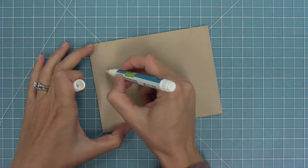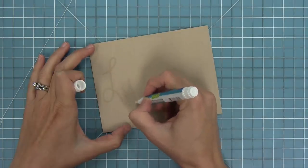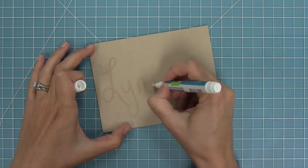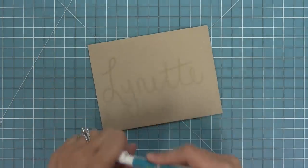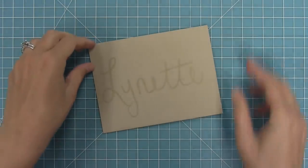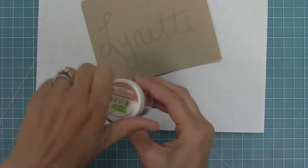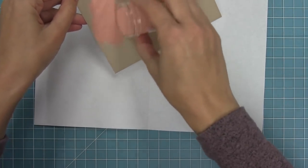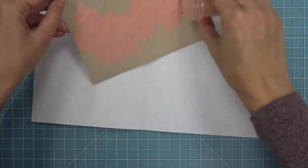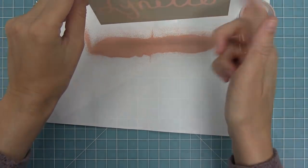Then here I'm going to go ahead and write out my friend's name — I'm going to write out Lynette here. I don't have the best handwriting but that's okay. It still turns out so pretty when you heat emboss it, and it just makes me want to practice my calligraphy. So there you can see I've got all of that embossing ink on there, and then I'm going to add that rose gold embossing powder over that ink. You'll see how it's going to be sticking to just those letters — what a beautiful detail and a great way to do a custom envelope.